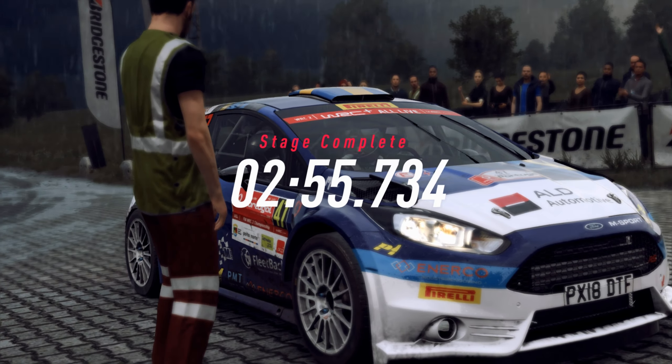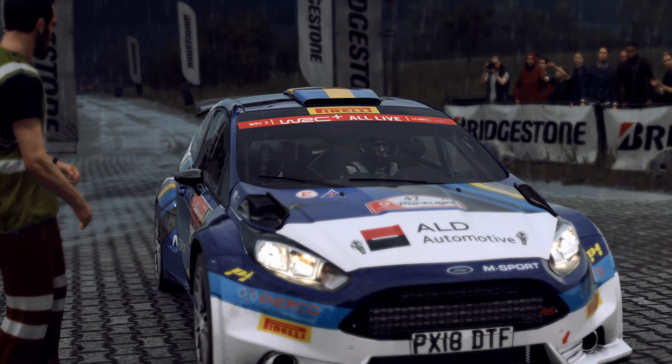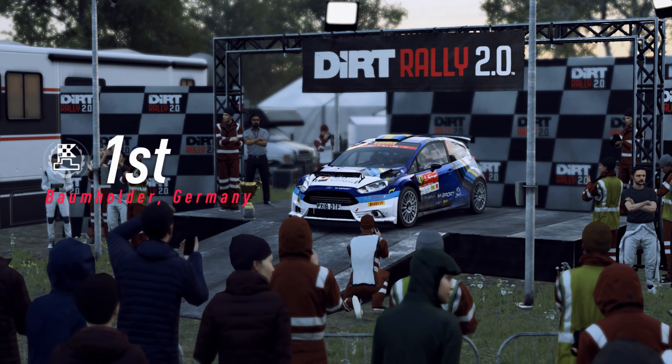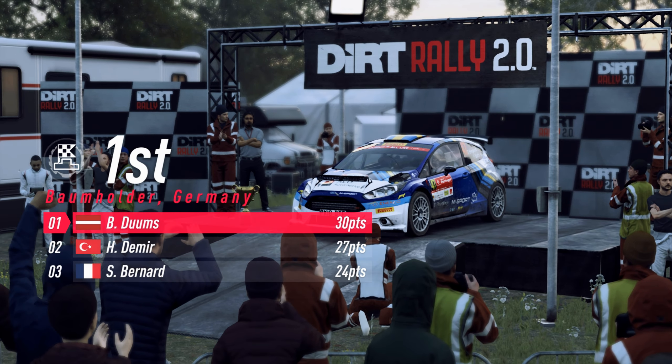We just did the fastest time in that stage.